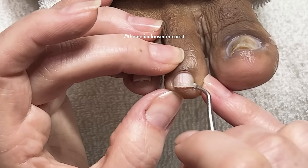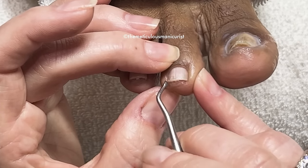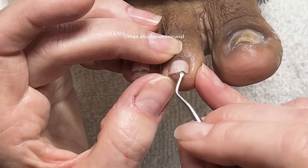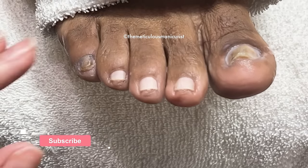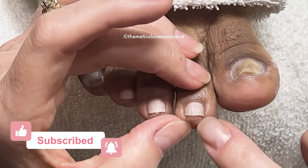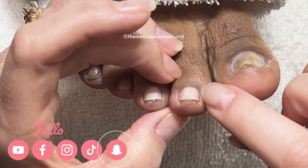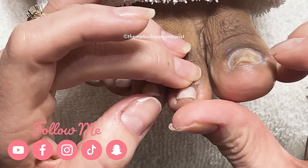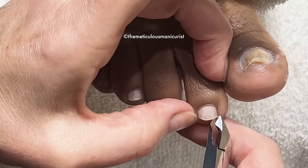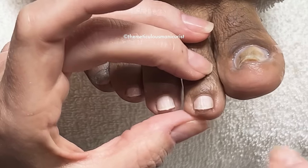As it curves down, see how there's more space down here because it actually attaches like a smile. That's why when people say you should cut your nails square — no, you shouldn't. You should leave the same distance of free edge all along the attachment point. The only time they say to leave nails square is so you don't have so much fleshy portion of the toe that when you cut the toenail back too far, it plumps up over top of the skin. If your toe doesn't do that, you don't need to worry about it.